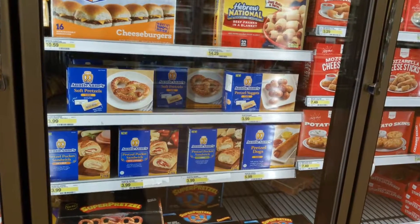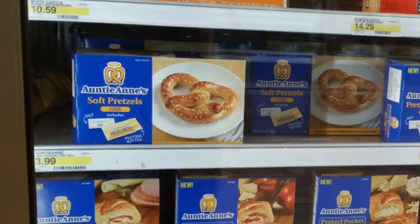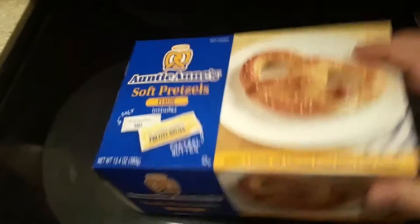I saw these Auntie Anne's soft pretzels in the freezer section of Target and I had to try them out. I picked up a box of these Auntie Anne's soft pretzels from Target.